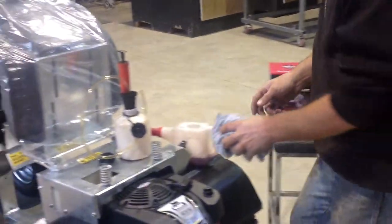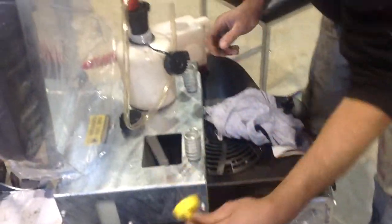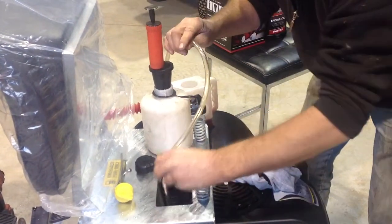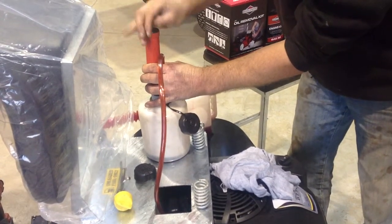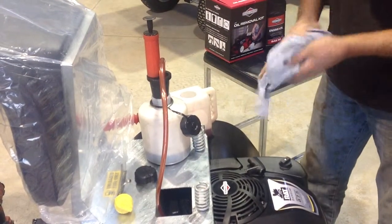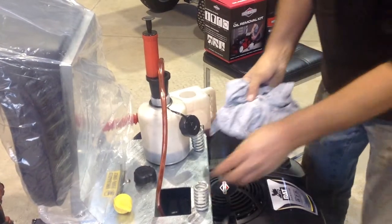To change the oil, remove the dipstick. Place the hose of your oil removal kit and push it down to the bottom of the sump. Pump the top of the bottle — this will suck your oil out, like so.